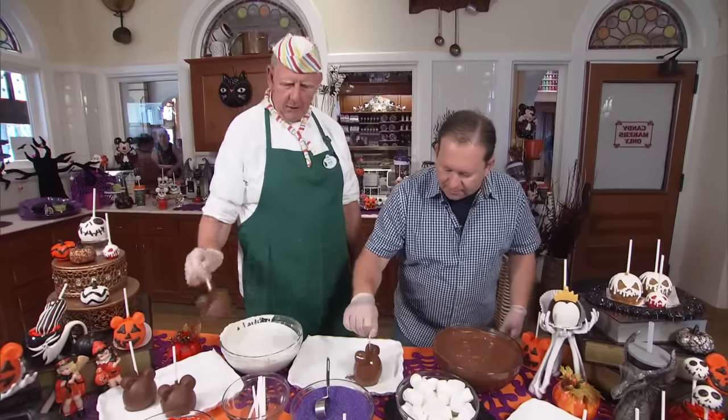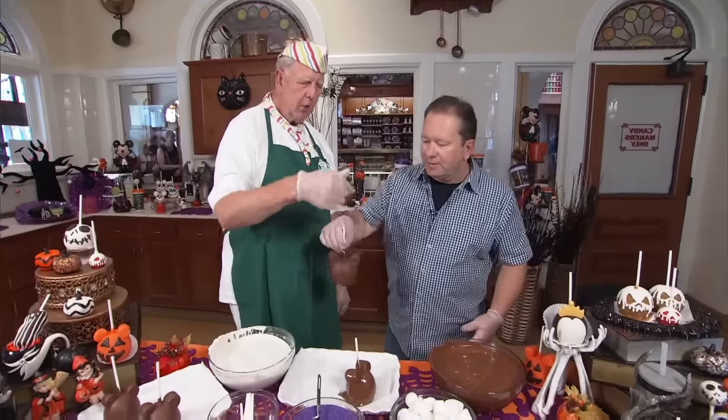That would take about 10 to 15 minutes for that to set up. So we have one here that's all ready to go. We're switched to here — we're going to create the dress.